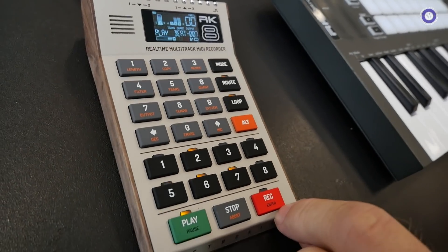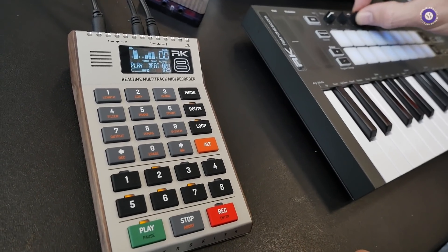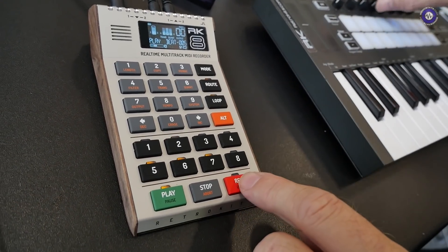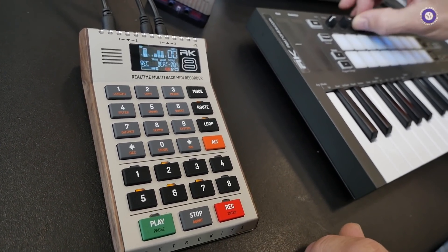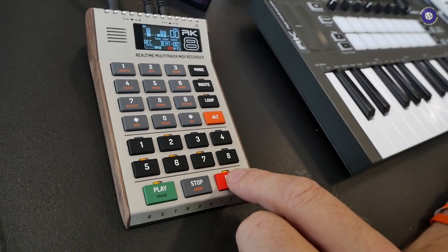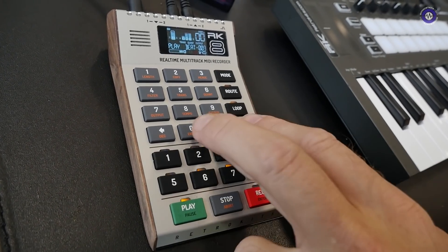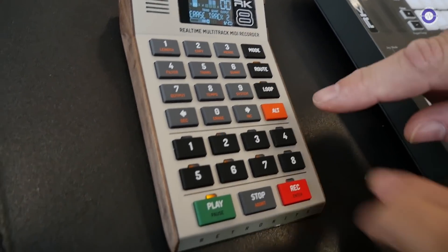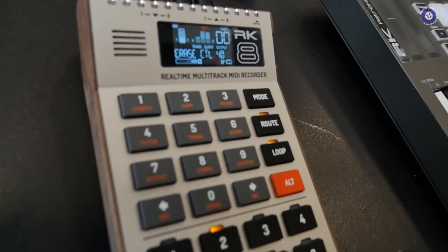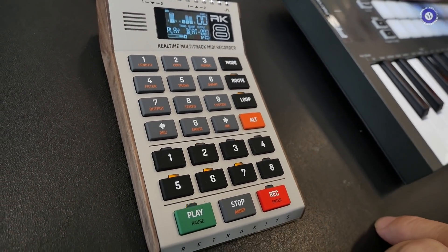And can you record controller movements and whatnot? Yeah. This bass — I have a dial set to the brightness. So if I want to add this to the recording, I just overdub the controller on it. And can you abort that if you didn't like that controller movement? Yeah — now I've recorded it. But if I want to erase the controller, I'll just press Alt-Erase, touch the controller, and then it says 'controller 40' — clear it. And now it takes the controller out of the track.